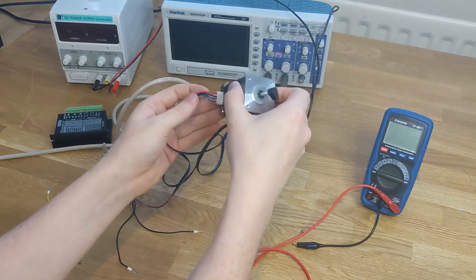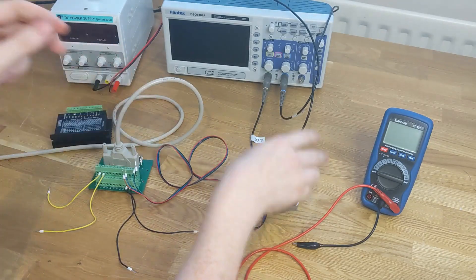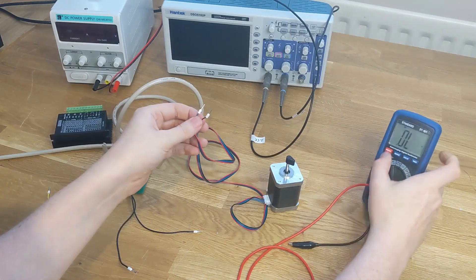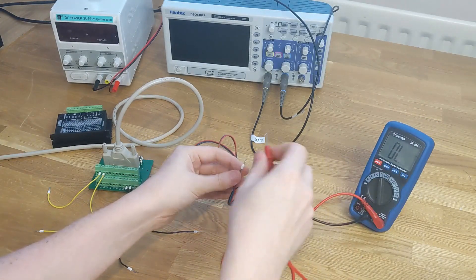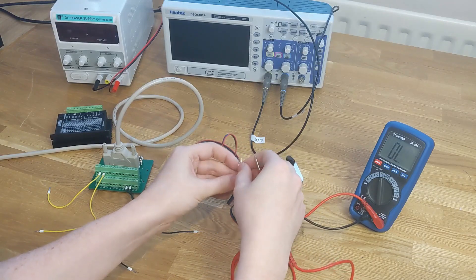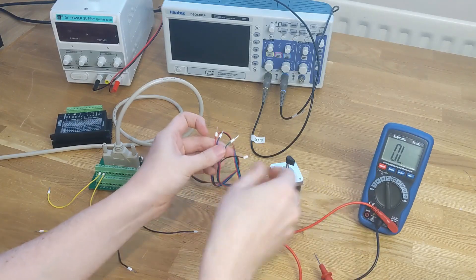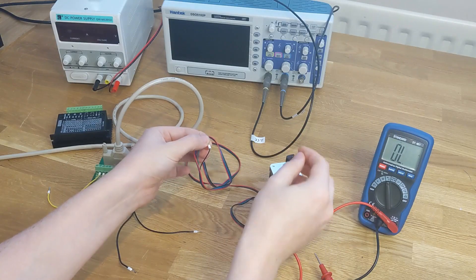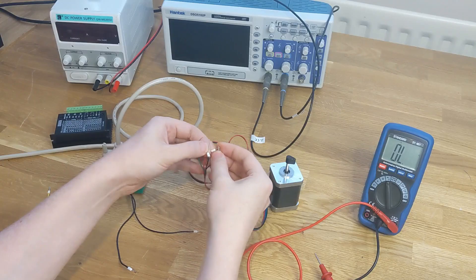These motors have four wires coming out of them. It's got two coils inside, so one pair of wires is connected to the ends of one coil. If you're not sure which pair of wires is connected to which coil, I'm going to put my multimeter into continuity mode and connect it to one of the wires, then connect it to any other wire. You'll see there's continuity — those wires are the ends of one coil. If I try one of the other wires, you should see no continuity. If you don't have a multimeter to hand, if you try to turn the shaft of the motor it should turn quite easily, but if you connect and short out the wires that make up one coil, it becomes harder to turn — you can really feel that.